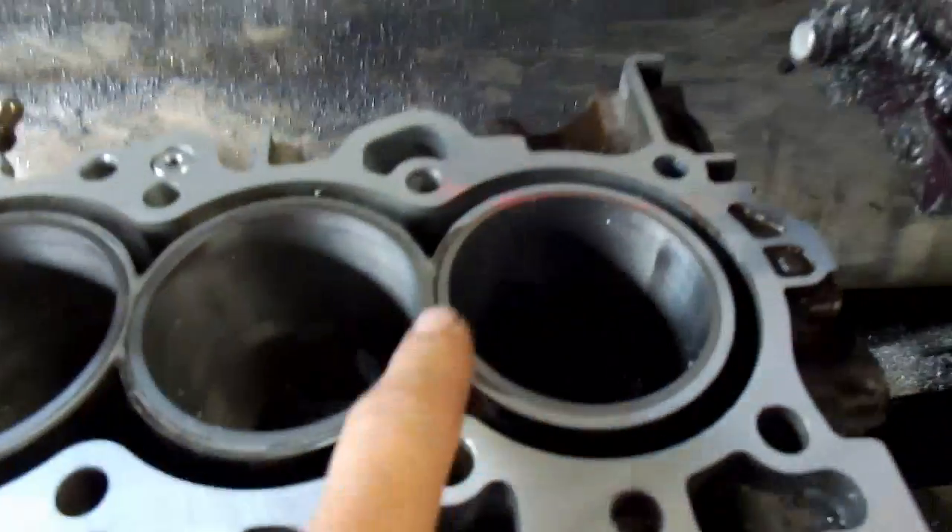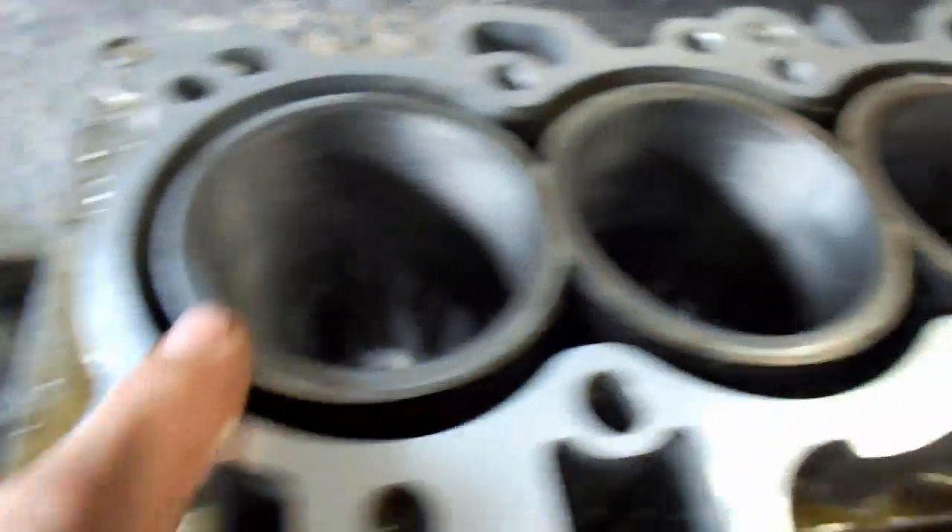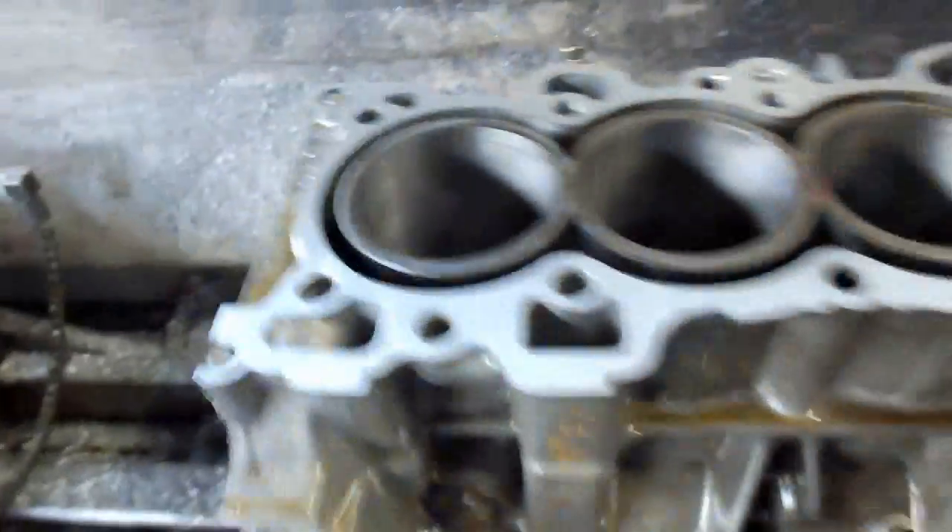It started to clean up over here, but it's still low here, especially here in the center. It started to just barely clean up on this end. So we'll take another thou and a half off.